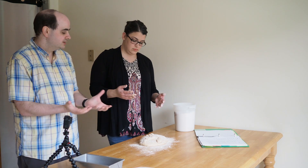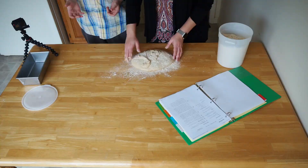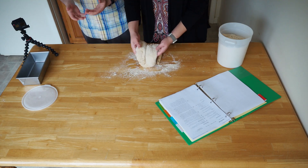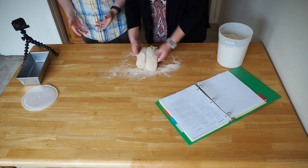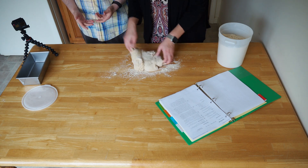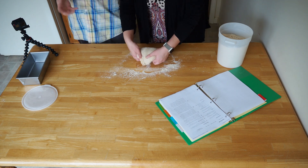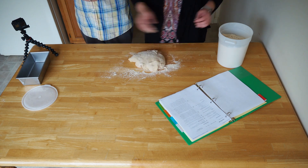Take the dough and kind of wrap it into a circle underneath. Scoop from the bottom, lift it up — there you go. You want to sort of tuck the sides underneath over and over again. It's sticky stuff, so don't forget to keep your hands covered in lots of flour if you need it.